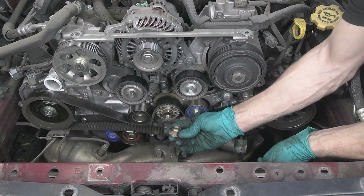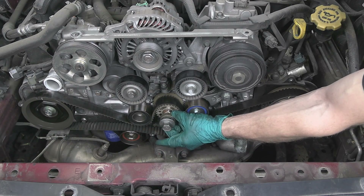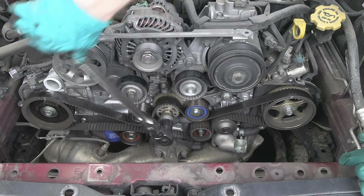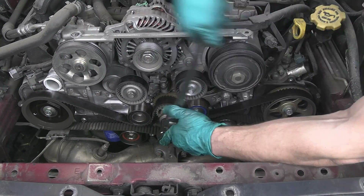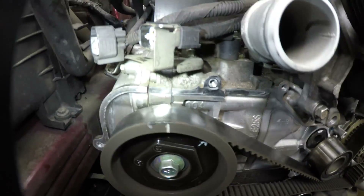Next we go around the timing belt cover and remove all the 10 millimeter bolts, and the timing cover comes right out. Right here is the only spot that has a smaller bolt — take note of that. Since the crankshaft bolt is too long to fit in without the pulley I like to use an old axle nut as a spacer, so I can hold the nut and break the bolt loose when I'm done with the installation. I'm going to turn the crankshaft clockwise until I set everything in time. There are our crankshaft marks and our camshaft marks — one and two.